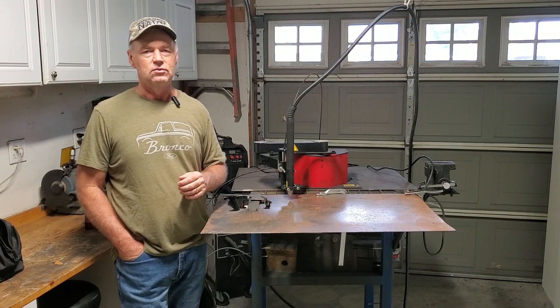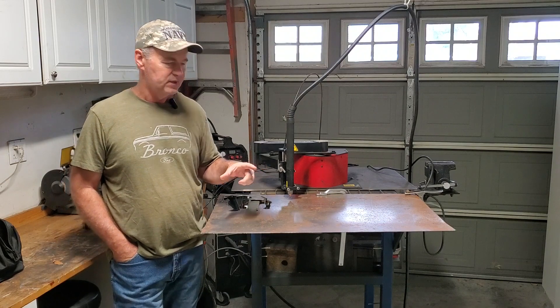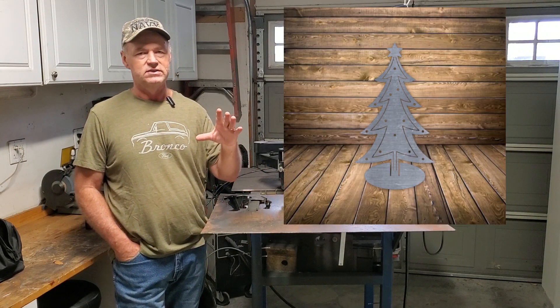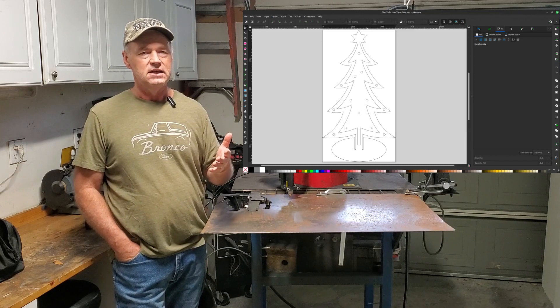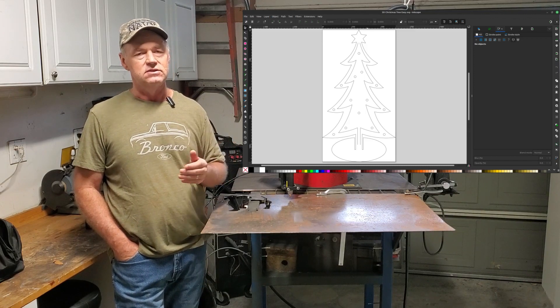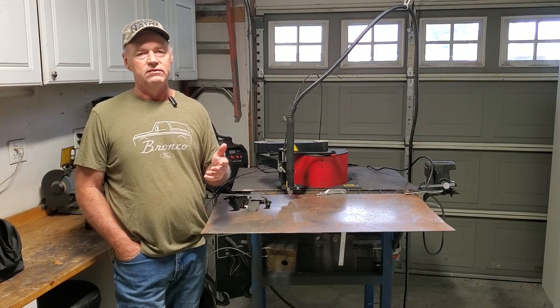You might want to check that out — Bad Dog Metalworks, I'll put a link. I was on his site and I downloaded a Christmas tree. It includes a PNG file so it's a graphics file so you can see what you're going to get. It also includes an SVG so you can open it up in Inkscape or whatever your editor is. He actually uses Inkscape and you can edit the drawing if you want to.